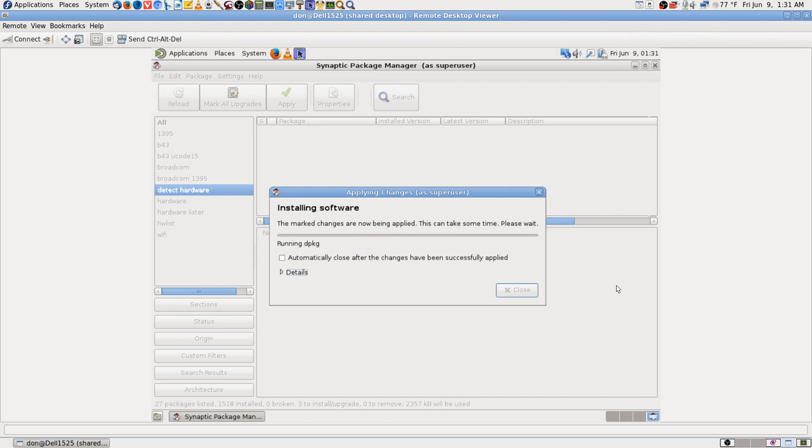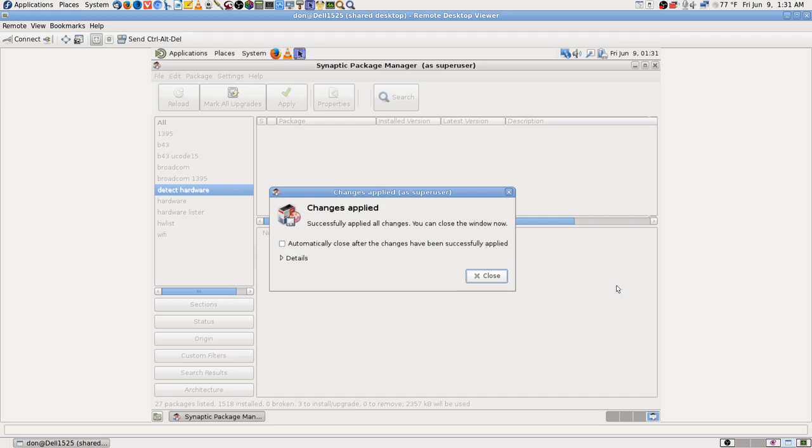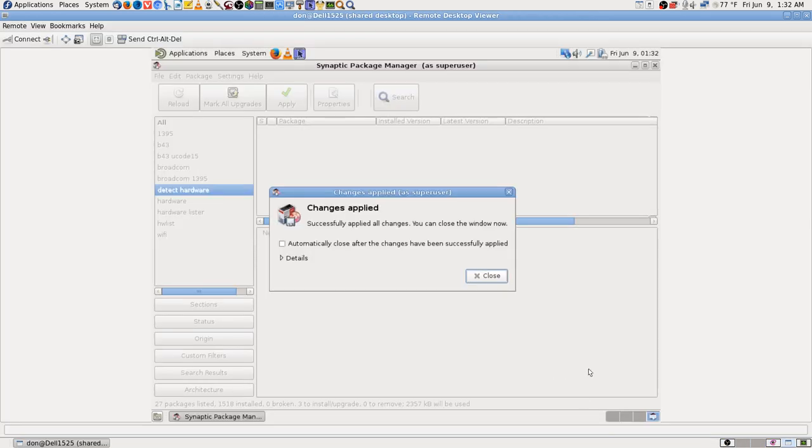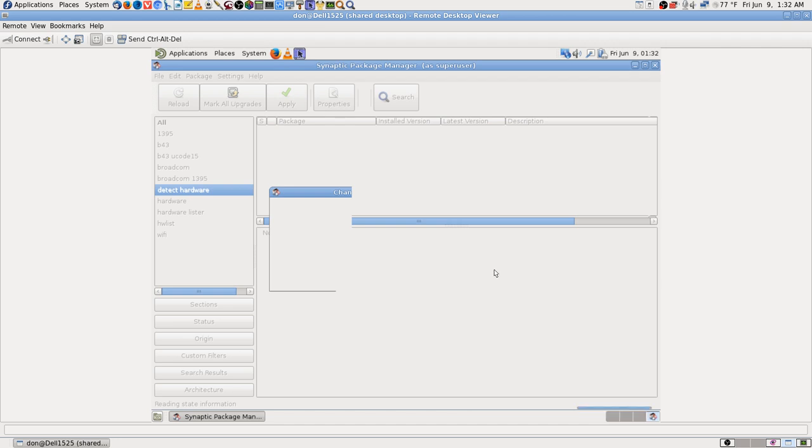It's only going to install those three things so it'll be nice and quick. My throat's already starting to bother me a little bit — I guess I better get one of my trusty cough drops. Changes applied — now let's go see about our hardware.